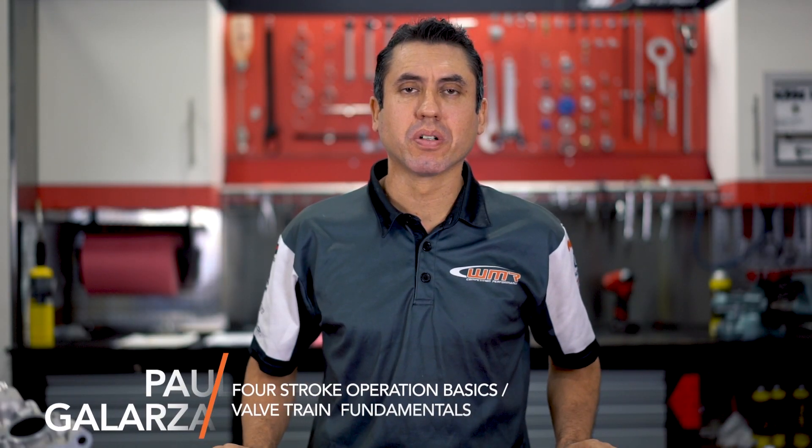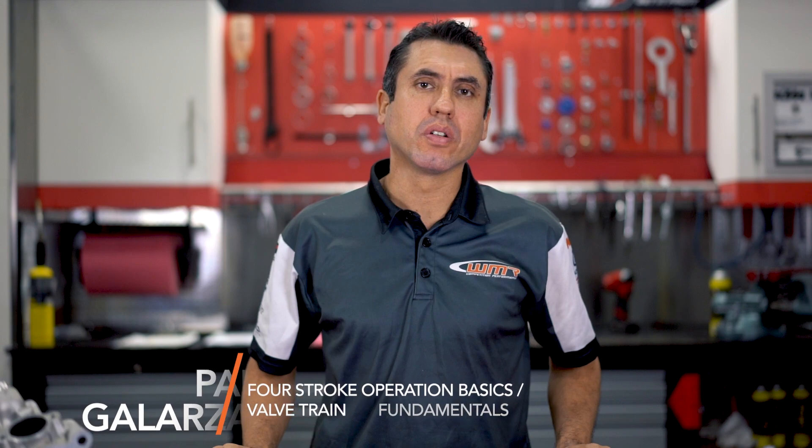Hey, this is Paul from WMR in Stuart, Florida. Today we're going to talk about the four-stroke engine and more specifically about the cylinder head and all its components.